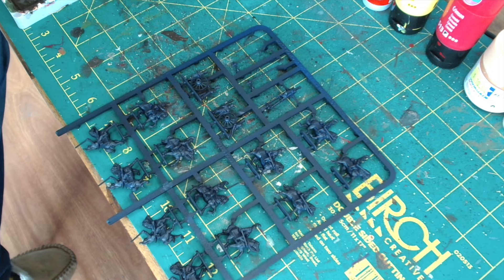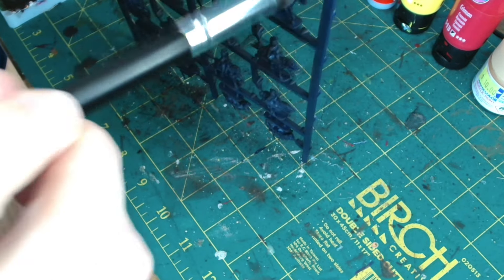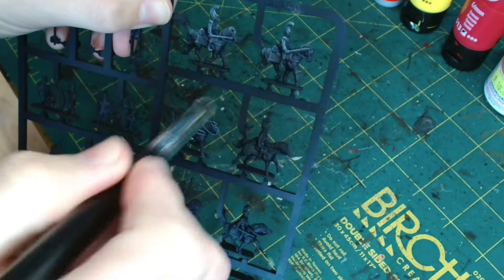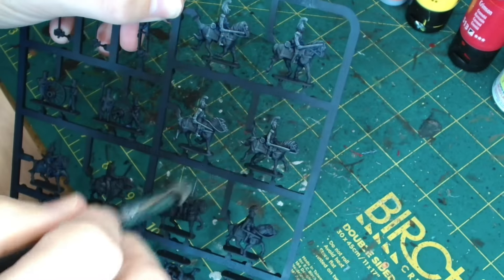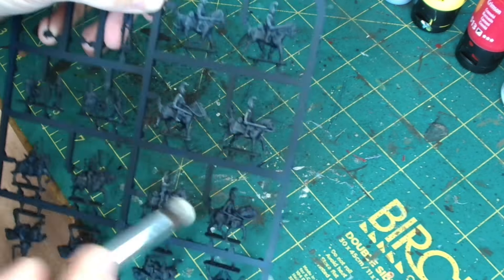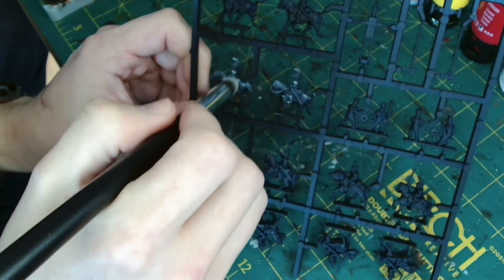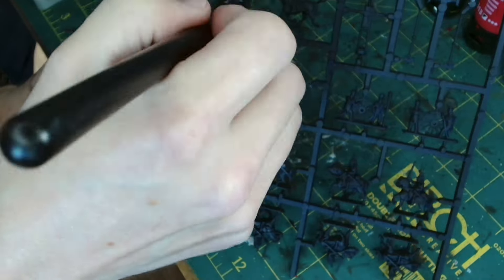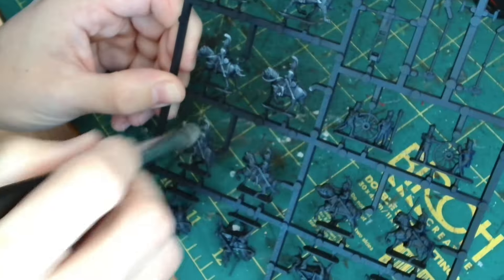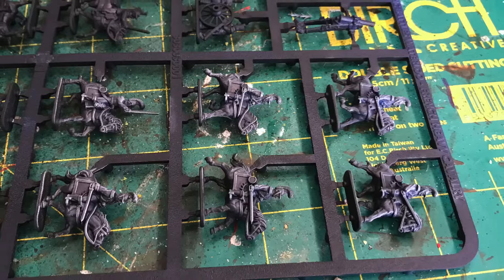So for step two we're going to be doing a zenithal highlight. After we've got our black base coat we're going to use a light color - in this case we're going to be using white. This is Game Color Ice White, and literally just doing a dry brush from the top down, picking out all of the areas where your natural light is going to hit. Avoiding the undersides, just dry brush top down where possible and practical. It works quite nicely because those lighter raised areas should remain lighter than the more recessed areas.